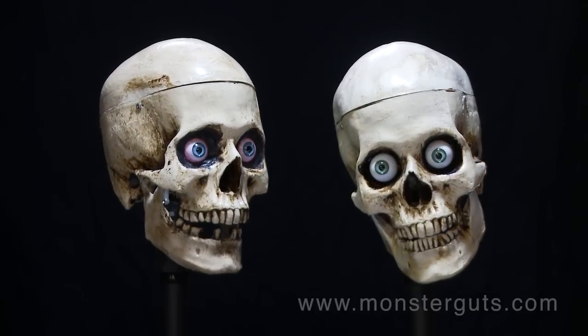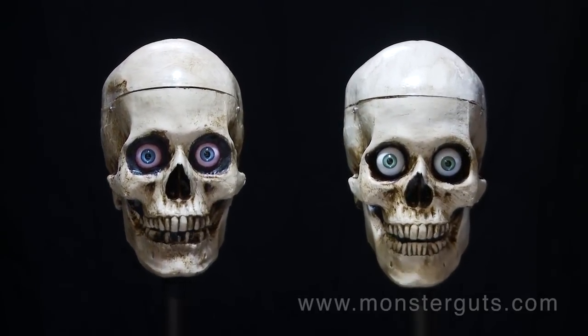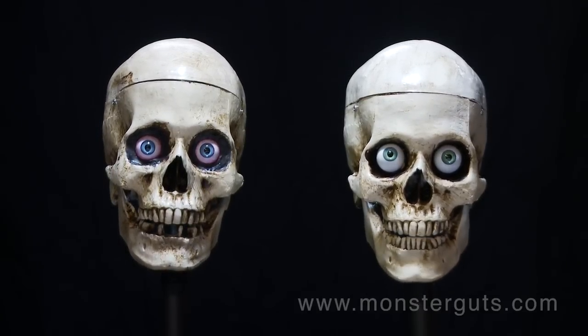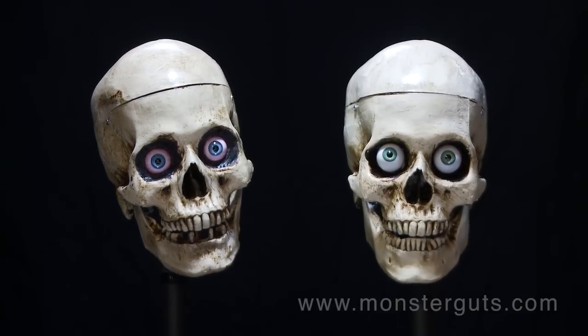Wait, wait, wait! You forgot something! Who out there has always wanted moving eyes in their skull? I'm not just talking about eyes that move side to side like a paranoid schizophrenic — I'm talking about realistic moving eyes. Monster Guts also offers a revolutionary new 2-axis eye kit for our 3-axis skulls, with internal LED lighting.